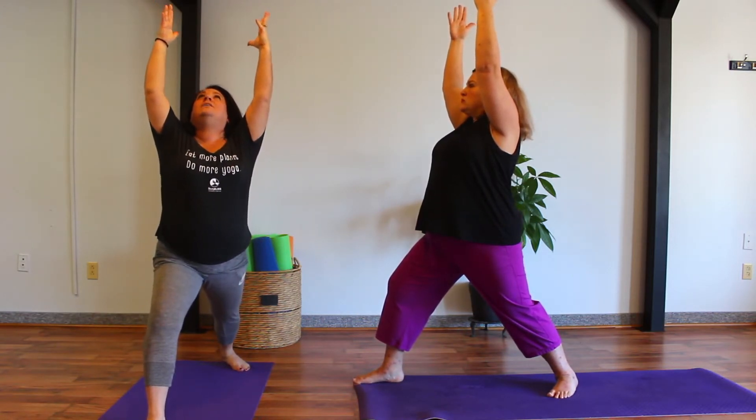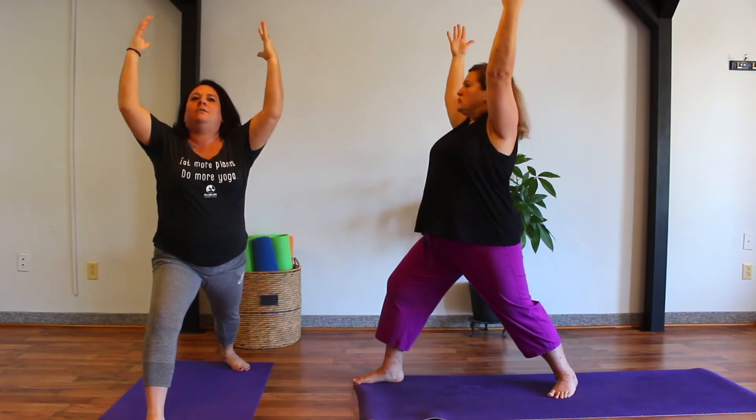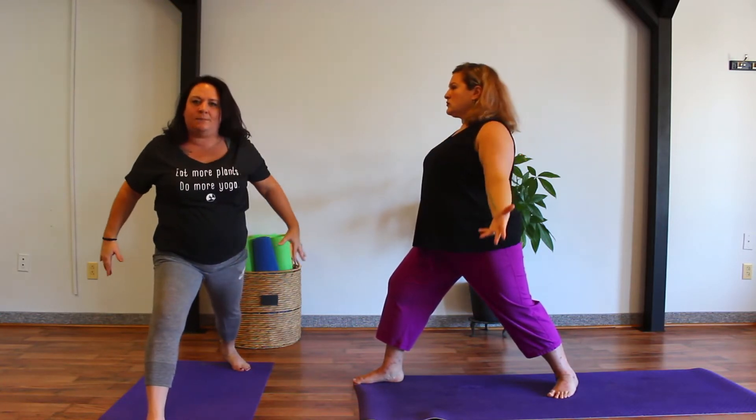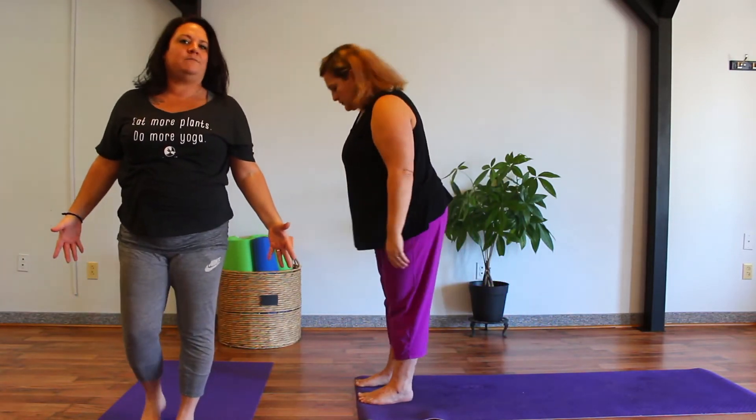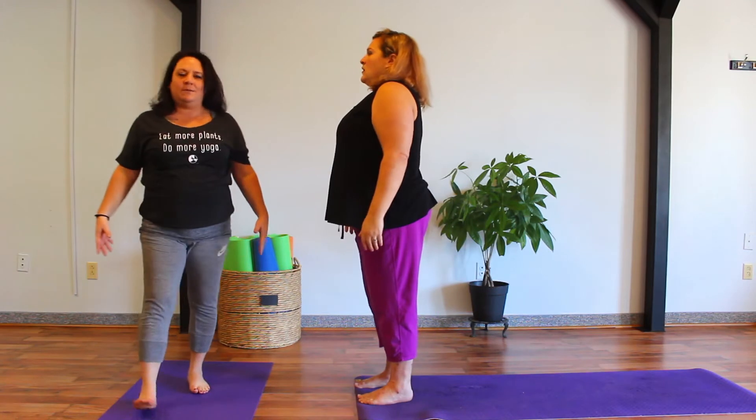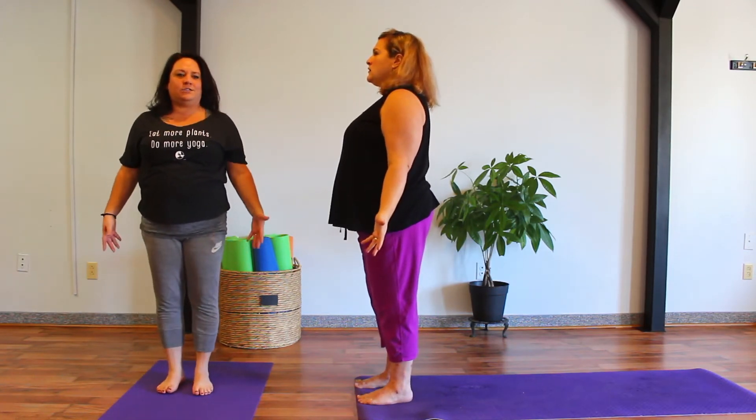On an exhale, let's bring the arms down, begin to press into the front foot, and step the back foot forward, coming back into our Tadasana, mountain pose. Nice deep breathing throughout every asana and their transitions.